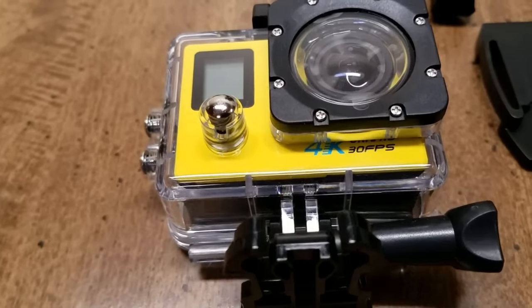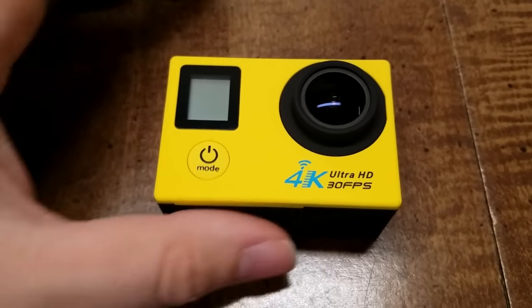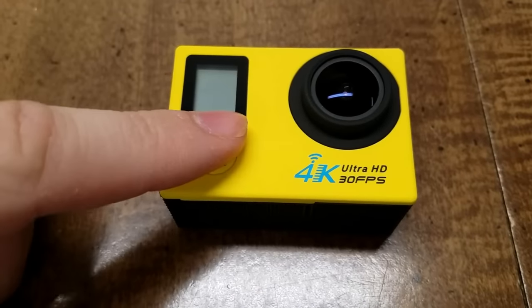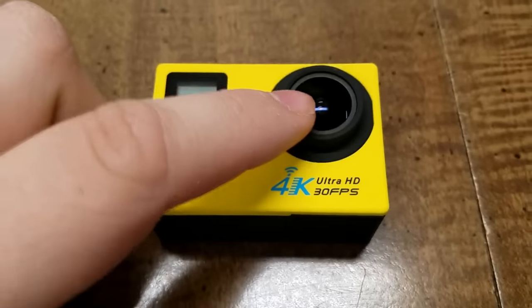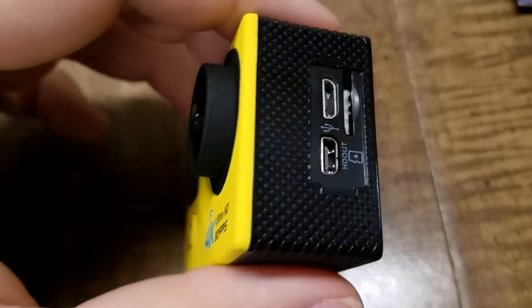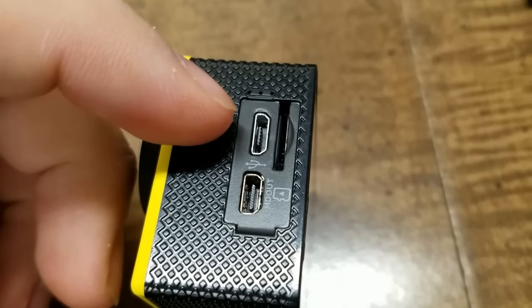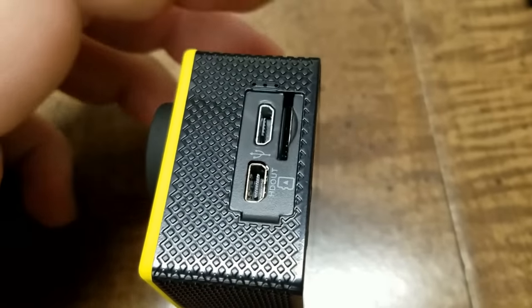So let's take a closer look at the camera. Here's the camera out of the casing. On the front we have the power and mode button, the front LCD screen, and the camera lens. On the side we have the USB plug, HDMI, and SD card slot.